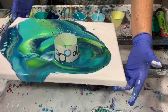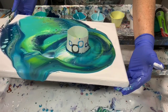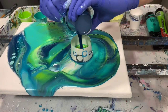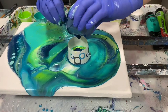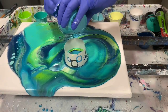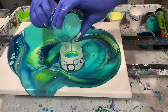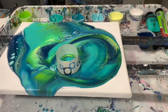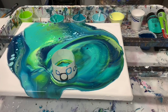I'm just tipping the cup and the canvas to get it to move. I'm just loving, loving these colors so far — so, so very pretty together. That's the last of my navy, and the Coastal Turquoise, and the Aqua Green, and the light blue.